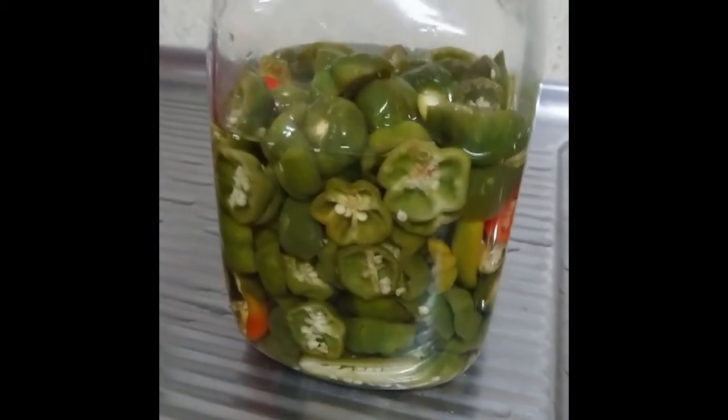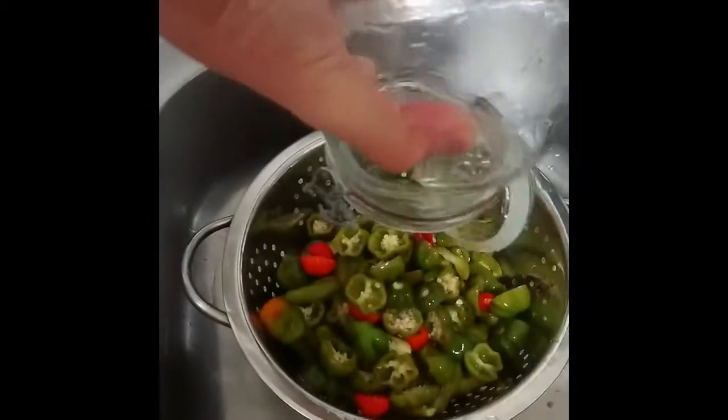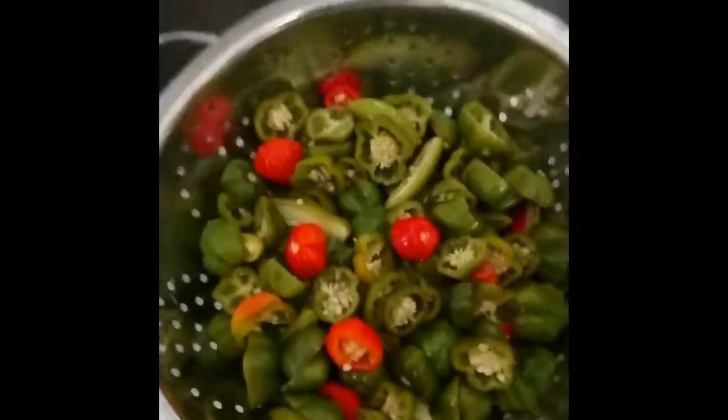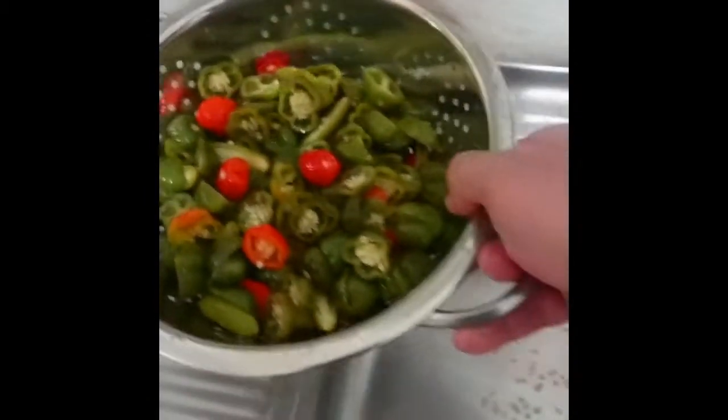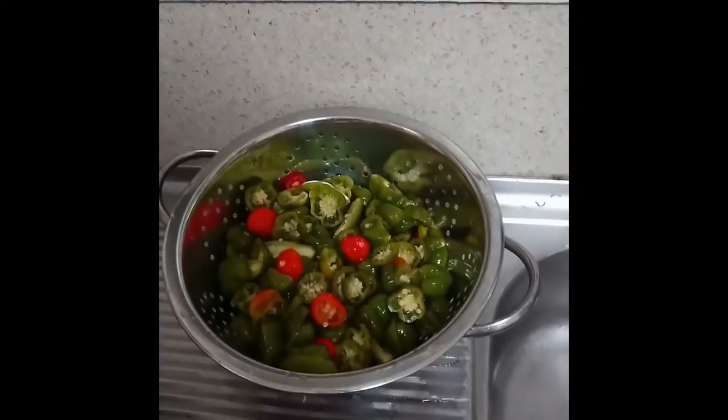Into our trusty colander. The smell of chili is pretty much overwhelming at this point, but looking good. Then we'll put our white bowl of water back on top and let it drain for 24 hours.